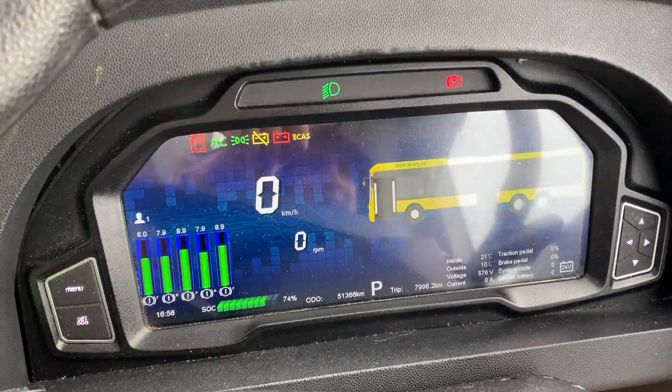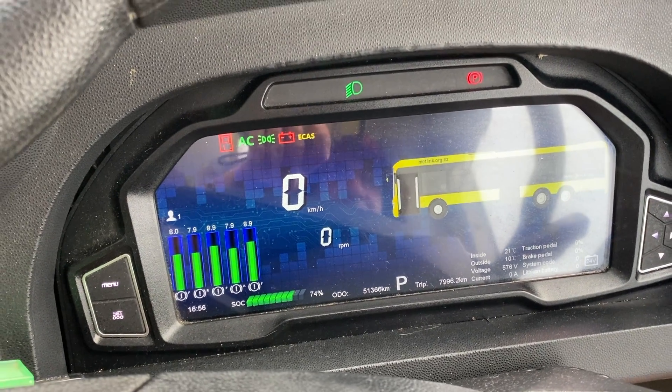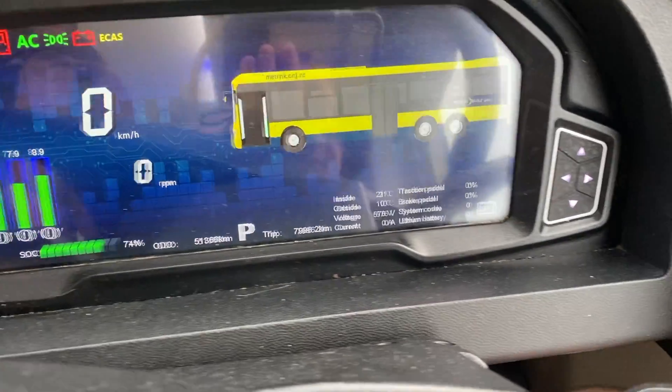This is the main panel, the dash of the bus. The driver gave me a look at this. The system voltage of the battery is about 575 volts.